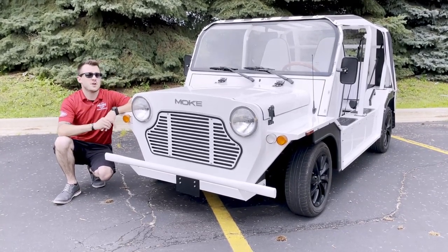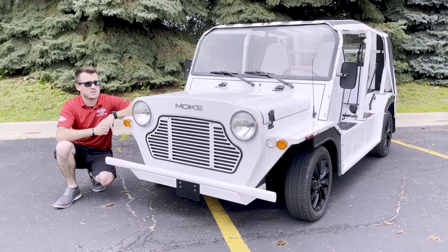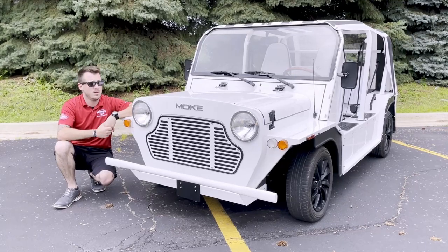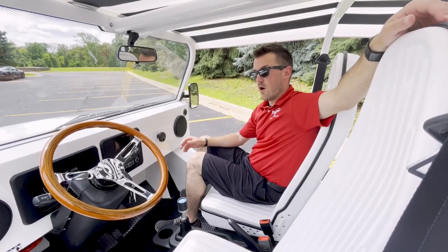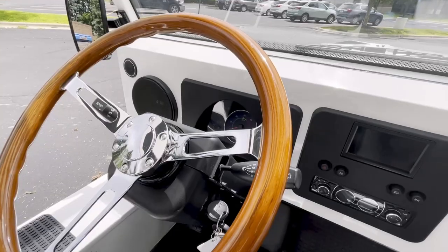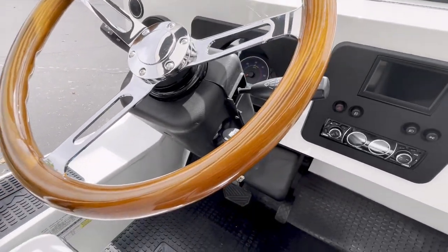Let's move on towards the interior so we can go over a couple different things that come standard and a couple options that this one here is actually equipped with. Here in the interior of the Moak, first and foremost, this particular one is going to be equipped with the wood grain steering wheel. It's beautiful and very nice to get your hands on.